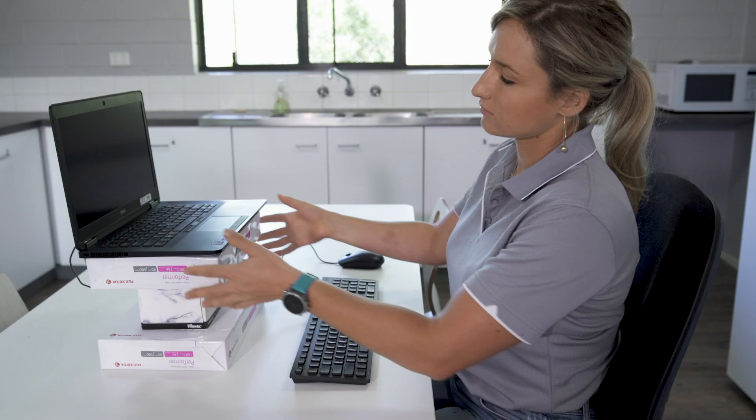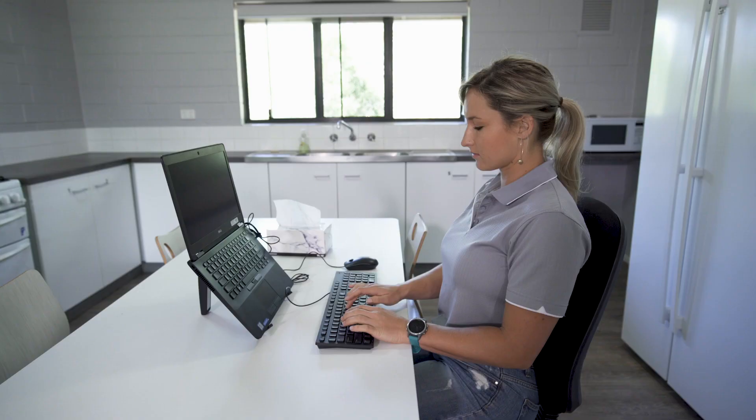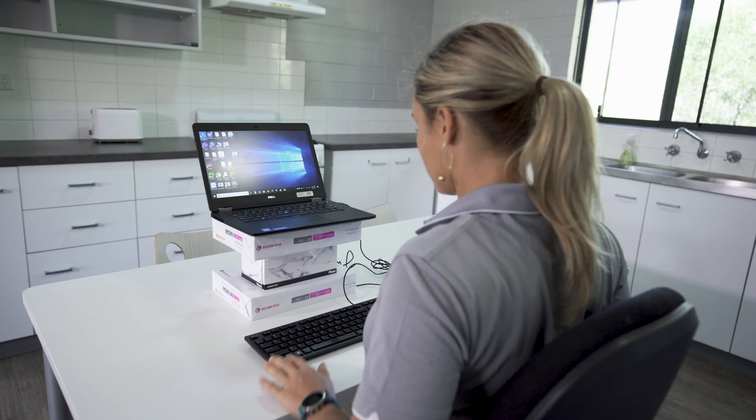Make sure you raise your screen so that you're not hunching. You may need to use items found around the home to raise your laptop screen, but make sure it's stable. If using a laptop, it's best to have a detachable keyboard and mouse. Have the screen approximately an arm's length away and adjust this for your own vision and comfort.